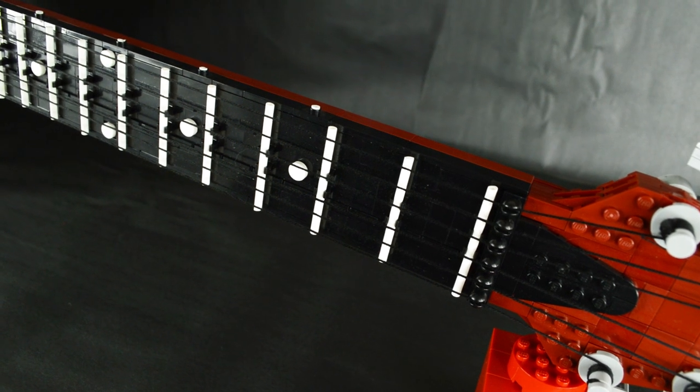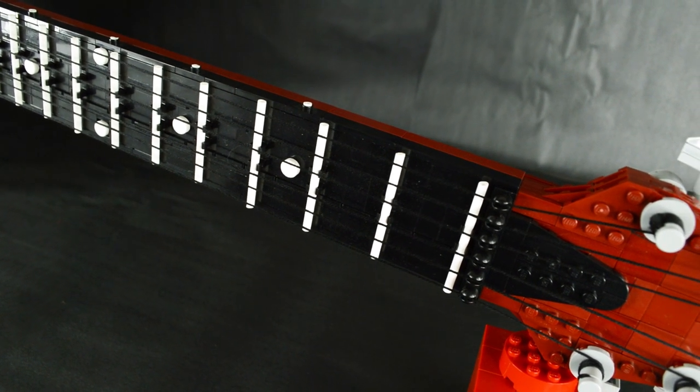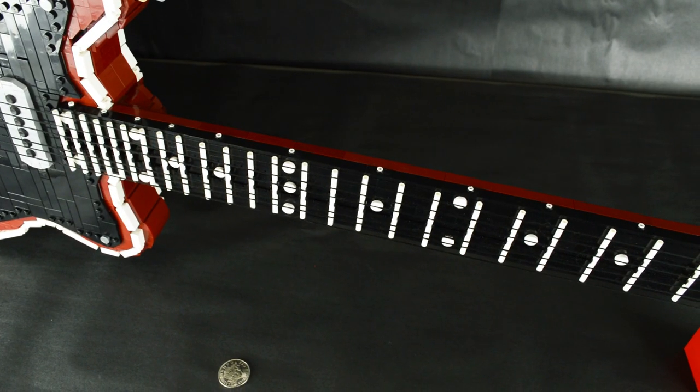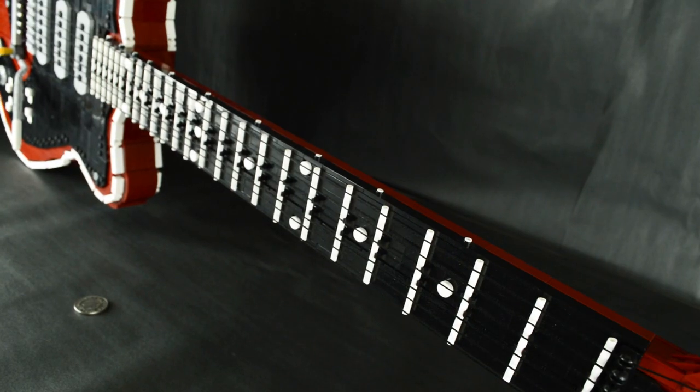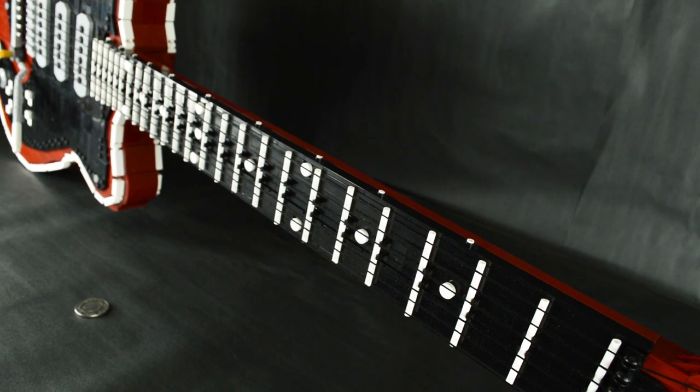It was certainly a difficult trade-off of detail and structure on the neck, but I think it worked out. The Red Special has a thick neck, which is what Brian May prefers. Thankfully, that added much room for bracket and sideways plate framework.